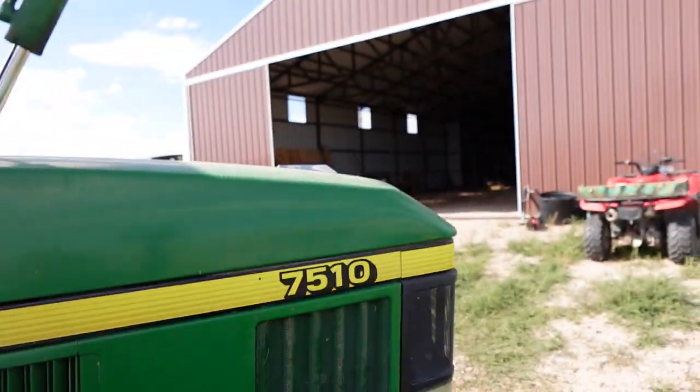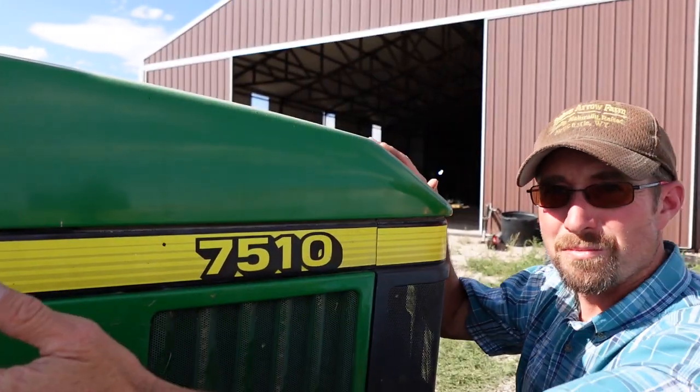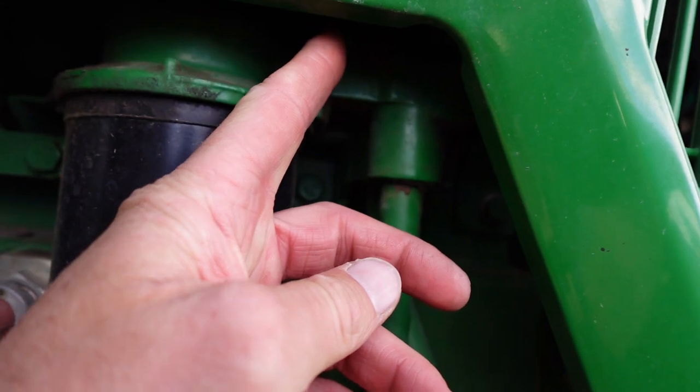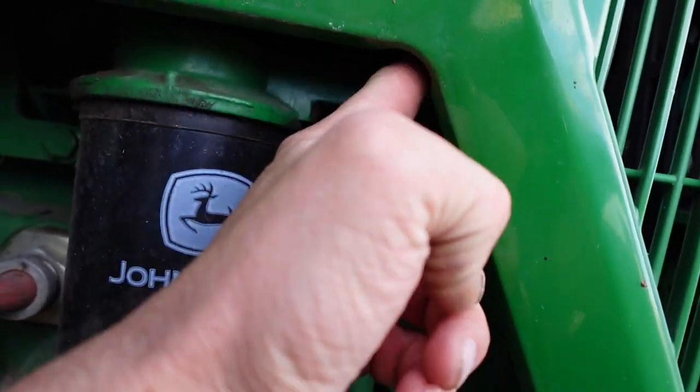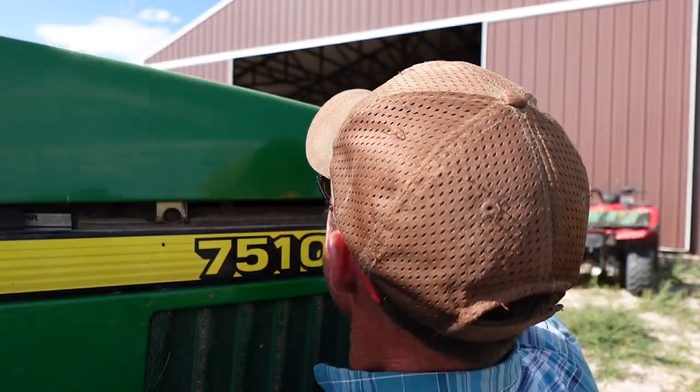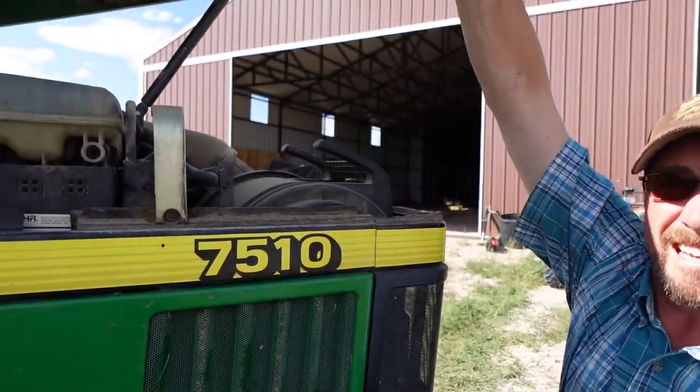And then how your hood opens: I'm reaching back to that filter, right here near the filter to get that latch — you pull it towards you, and then the hood actually lifts up like that.